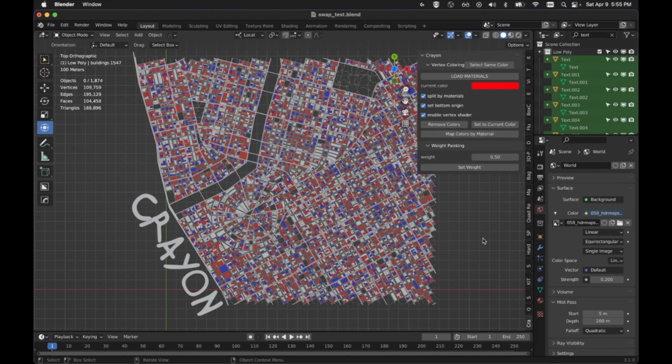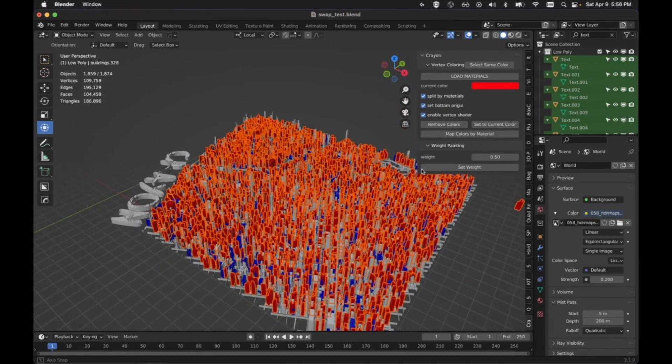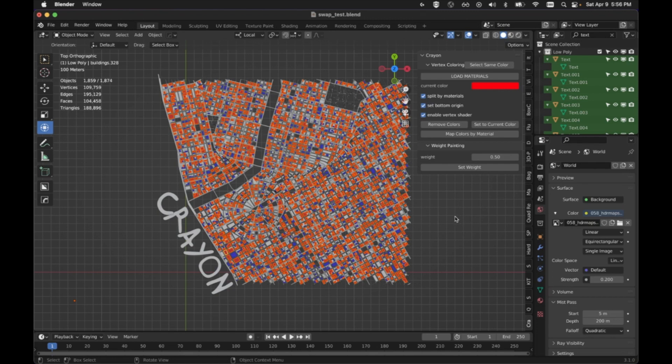I've been using it for different workflow tasks. One of the things I need to do is, if I have a whole bunch of stuff that's the same color, I want to get everything of that same color. Now I can click this button and get everything of the same color. Once they're selected, I can do other things with them — whether to delete them, scale them, or whatever other add-on operation I'm going to do. Having this is super handy.